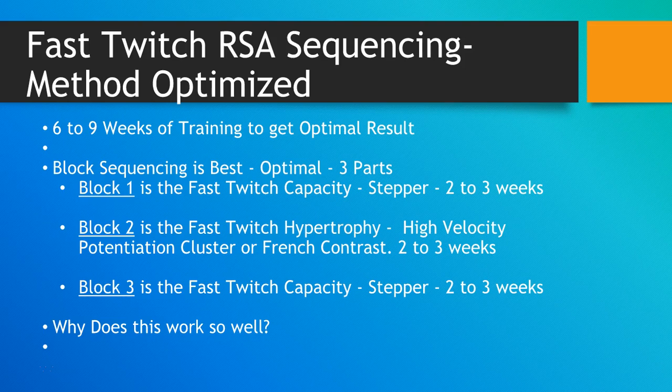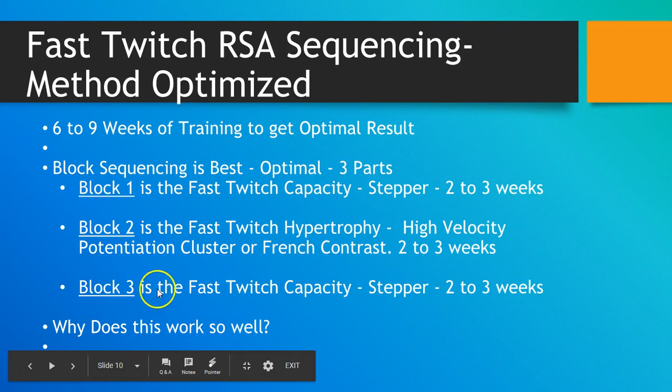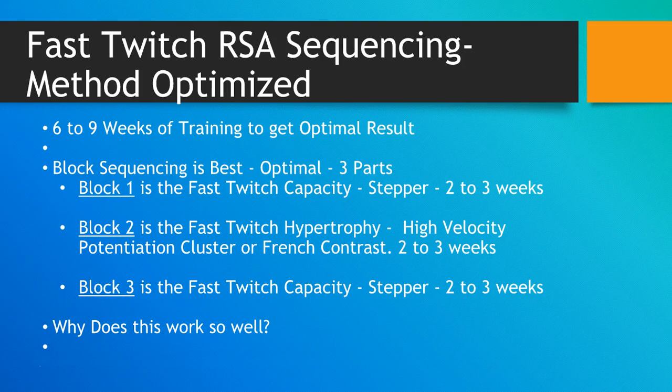Whether it's mitochondria, pathways, or various enzymes that are increased, you just get results — maybe a scientist could prove it. Scientists always act like the smartest people in the room but don't really help coaches as much as they should. Why don't they prove the concepts that seem to be working, tell us why, and then maybe we can make it better? This is just the correct sequencing — you can play with it in different ways, but this is optimal. I'm not saying only do it this way, but this is optimal, and you can deviate from it based upon your situation.